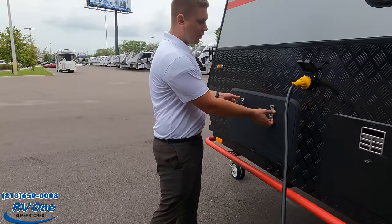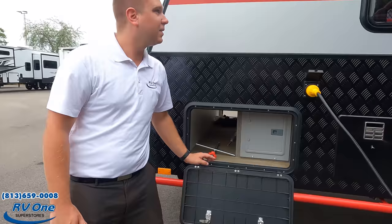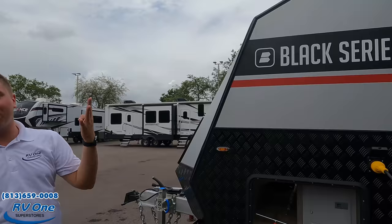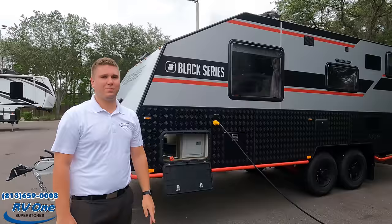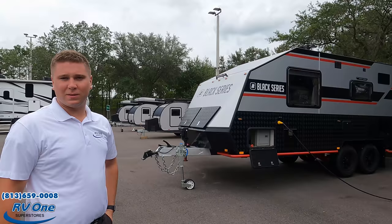On the other side of your pass-through you have a residential-style breaker box — easy to read, easy to understand. On the top of this you have four 150-watt solar panels. You also have a King Air digital antenna and the AC unit on the roof as well.